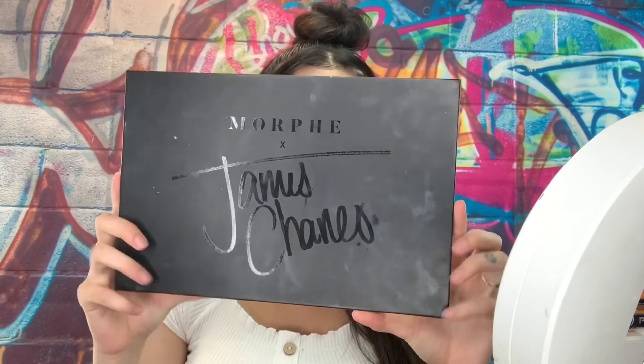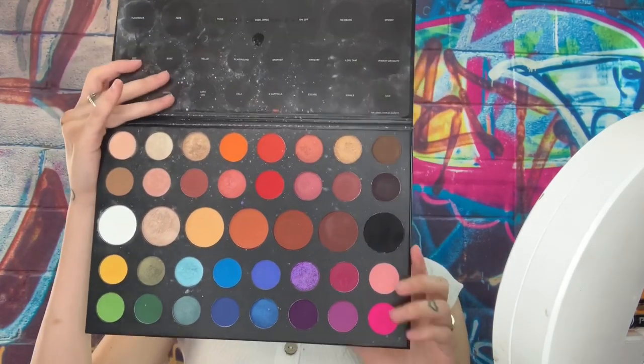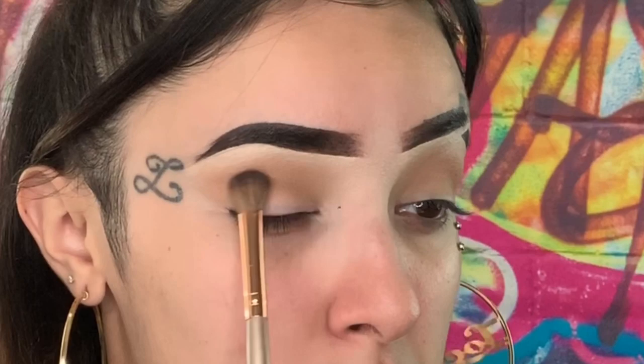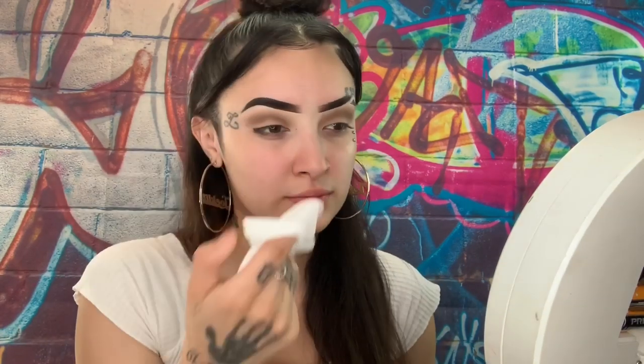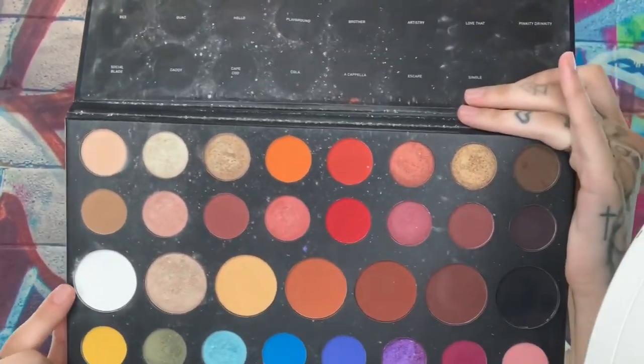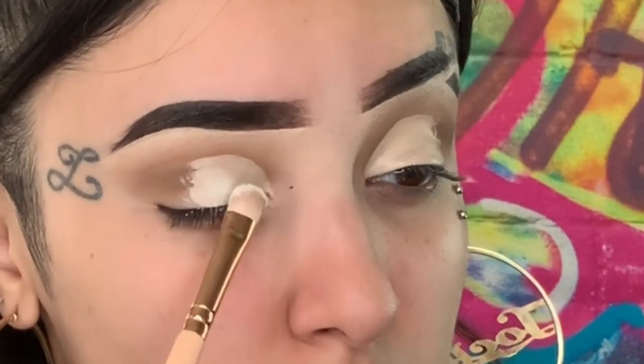Then we're going to go in with the James Charles palette, using the color 'Tea' — it's just a darker brown. We're going to put that right in the center of the crease and bolt that lid out. You don't want to go above the transition shade, just put it on the crease and everything's going to come together. Now I'm going to grab a wipe and take off excess from where I'm going to cut my crease. Ever since I did this technique my cut crease has not been clumpy with the colors. I'll go back in with the same concealer and cut the crease about halfway down the lid.